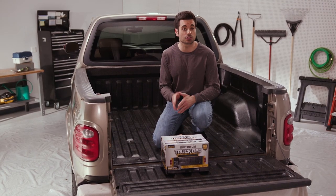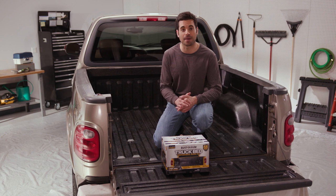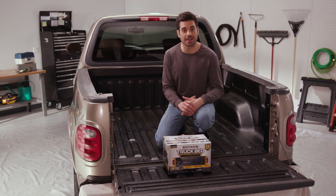Rust-Oleum Pro-Grade Truck Bed Kit makes it easy for you to add a tough rust preventative coating with a textured anti-slip finish. It's everything you need to prevent damage from abrasion, chemicals, and impact, and transform your truck in one weekend.